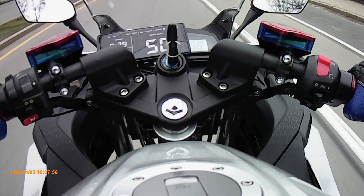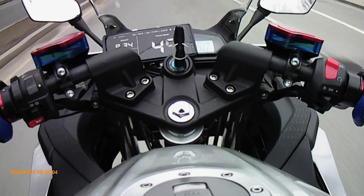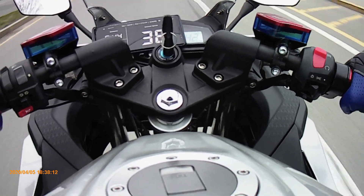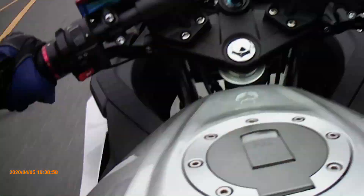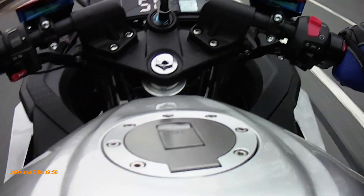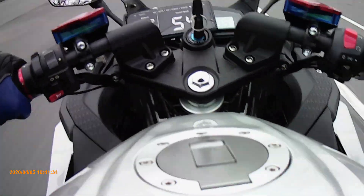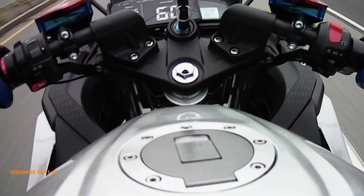At 50 km/h on the GPS, it's showing 57 on the speedometer. For 60 I'm going to need to turn around and make a U-turn. At 60 km/h on the GPS, it's showing 72 on the speedometer.